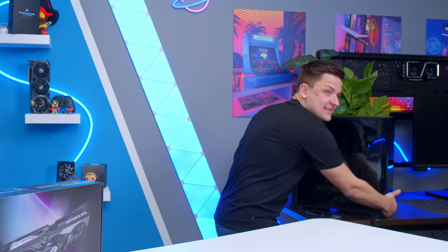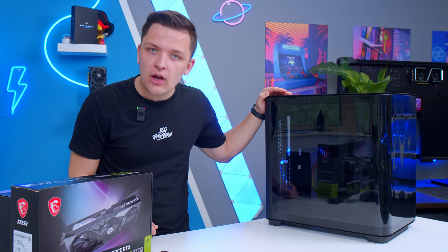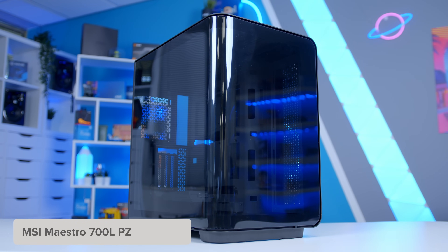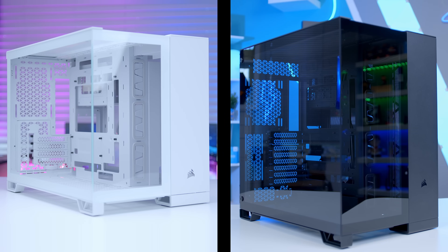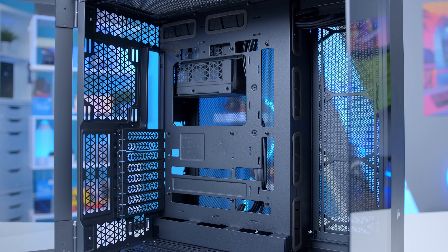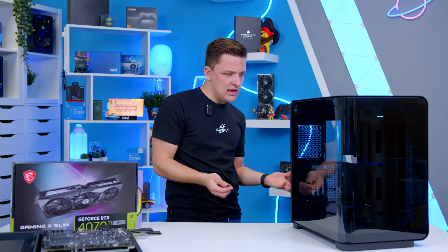Talking of cases, I wouldn't normally move to the case at this point, but it's directly linked to the motherboard choice. This is the MSI Maestro 700L PZ. Being an MSI PZ case, it's guaranteed to work with our PZ motherboard in terms of where those cable cutouts are. However, Corsair recently released their 2500D and 6500D DX series, which also supports some of these back-to-front boards, so you aren't stuck with an MSI case to use an MSI board. The reason this stood out to me is that I've never seen anything like it — on the face of it, it looks like a dual-chamber case, but the glass is fully curved.